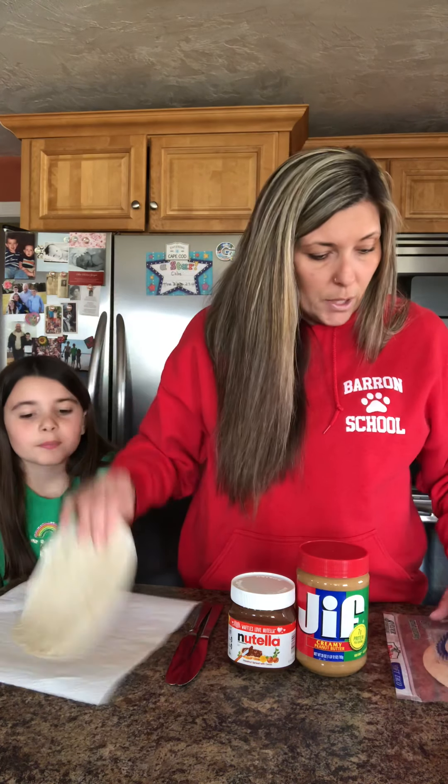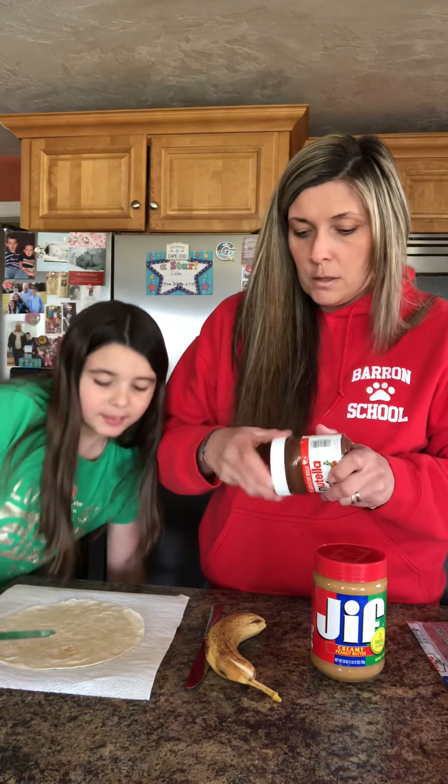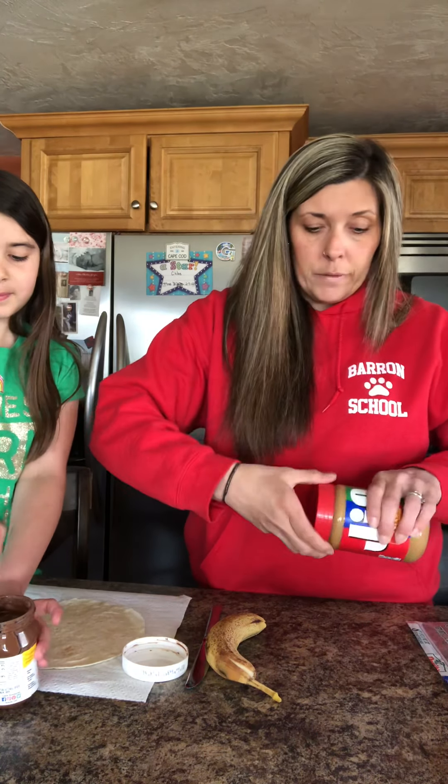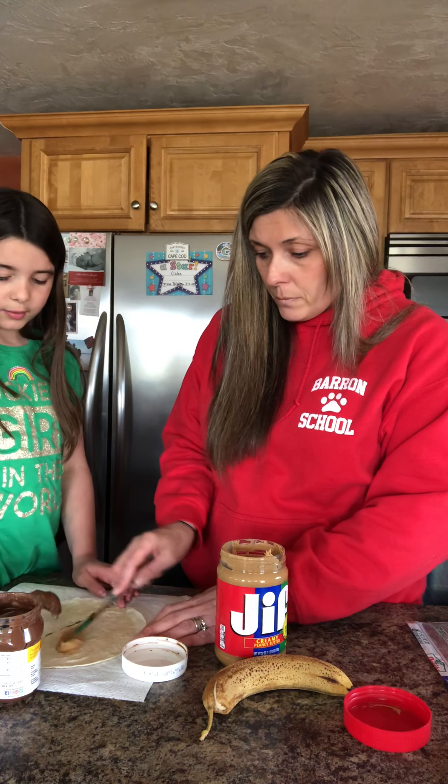Hi friends, it's Mrs. Gagne here again, coming to you with my daughter Chloe. We're gonna do something different today — I've been doing directed drawings, artsy videos, and read-alouds, but this time we're gonna show you how to make a treat. All you need is peanut butter, Nutella or any hazelnut spread, a couple of butter knives, a tortilla shell — soft taco or burrito size — and a banana. We're making banana sushi! Chloe will do the Nutella side and I'll do the peanut butter side.